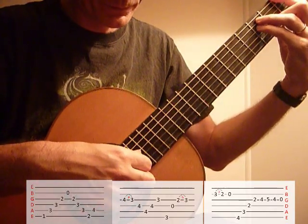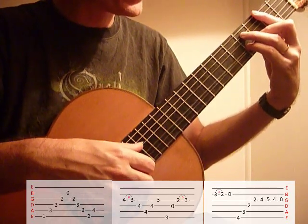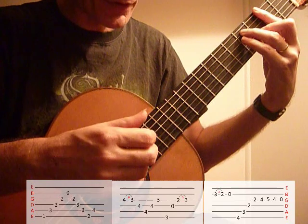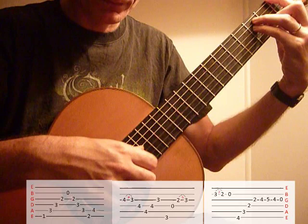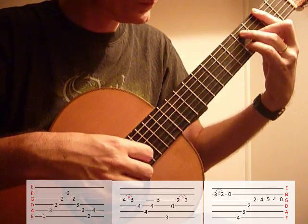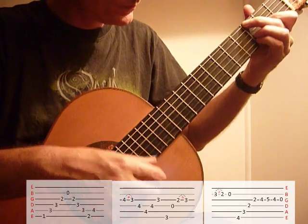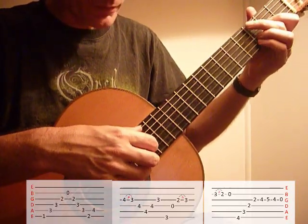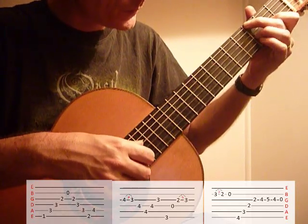So from the F, that 4th finger is tucked into the 4th fret there. Pull away to the 3rd fret — that's G. It's good to have the 3rd and 4th fingers ready, poised, ready to go onto the 3rd fret. There's your hammer-ons.